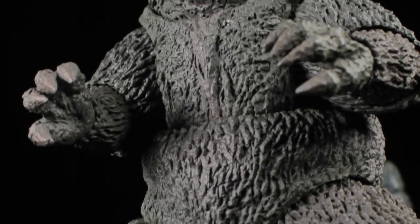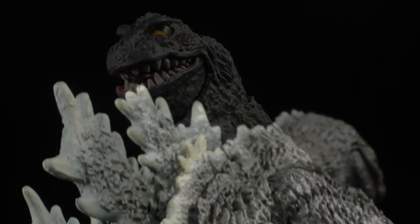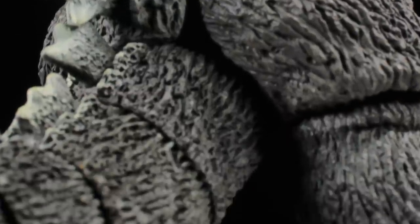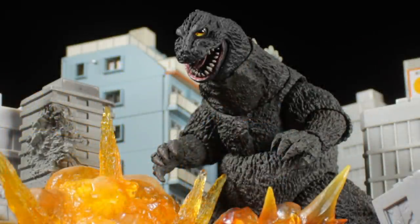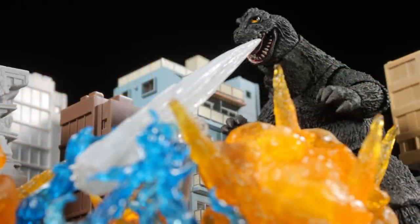As a whole, Godzilla 1962 turned out to be absolutely fantastic. The sculpt is great, the paint apps are well done, we have a good accessory, and Godzilla is very poseable. The sculpt seems to be a little stylized, but it's still fantastic. The only complaint I have about this figure is that it would have been nice if Godzilla came with a more fitting Atomic Breath effect part. It would have been really cool to maybe include some iceberg diorama parts or something to add a little more to this release. In the end, I'm more than happy to have this figure, and I absolutely recommend picking up Godzilla 1962.